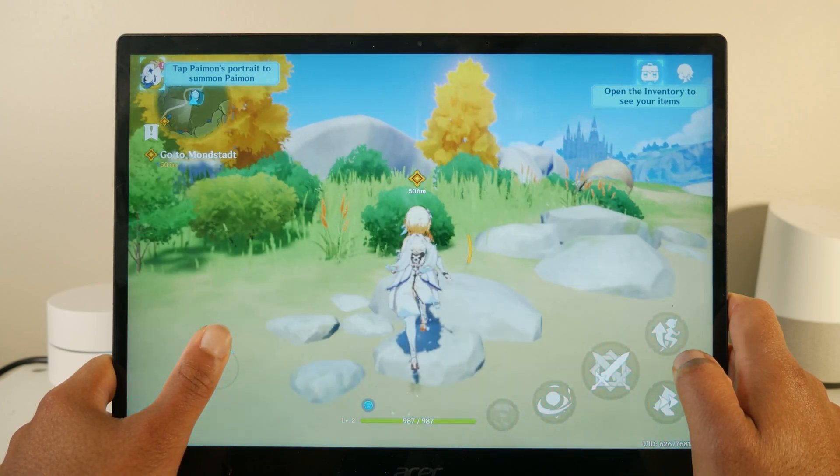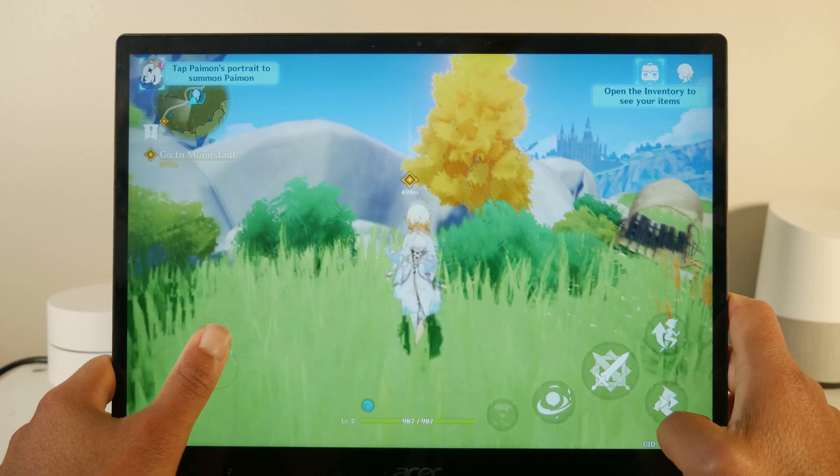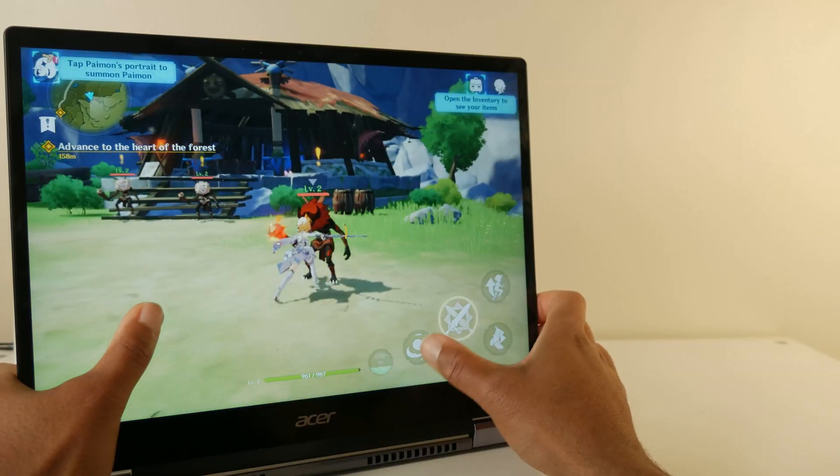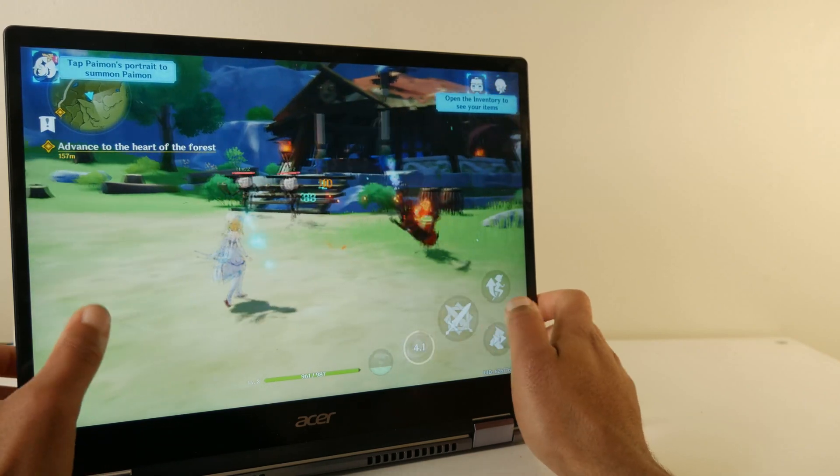This is very much a proof of concept. I am not advocating that you should buy a Chromebook to play Genshin Impact, but if you are curious whether or not it can run on a Chromebook, the answer is yes.